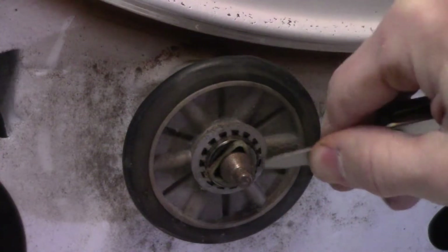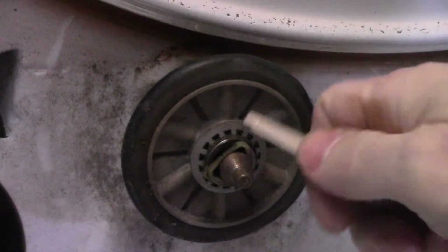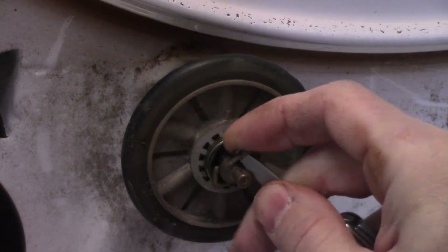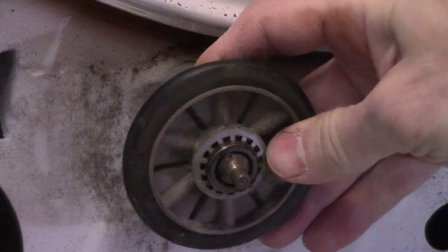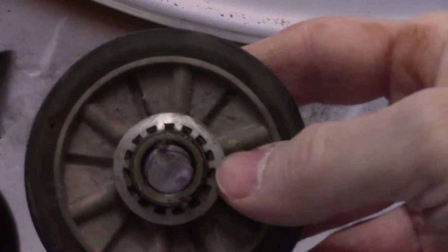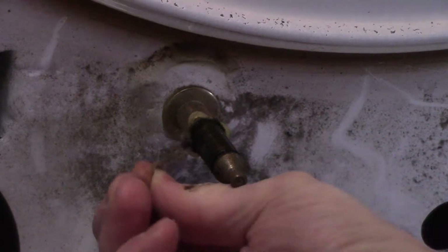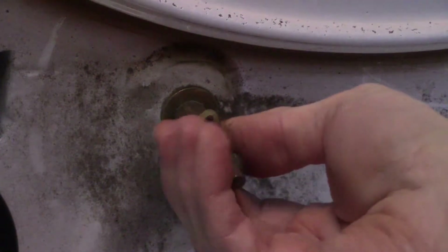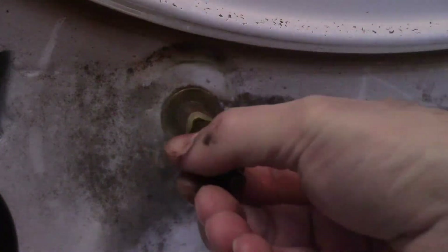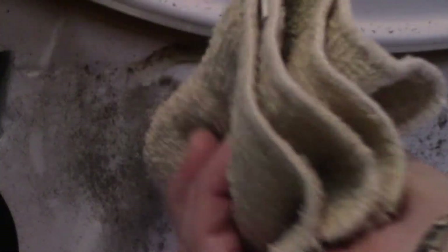Move that bar out of the way. Next, remove that triangle clip — if you got new clips with your roller kit, it doesn't matter if you break it. Now you can slide the roller right off. Clean all that gunk off the roller post.